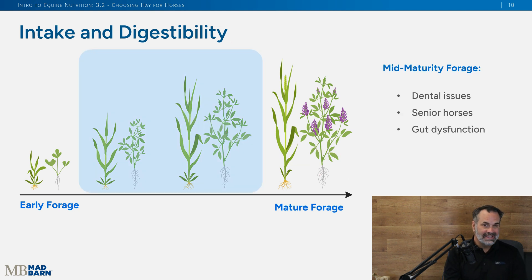Mid-stage forages may be appropriate for most horses, and especially for horses that might be having dental issues — such as senior horses who may be missing some teeth — or a horse that has some gut dysfunction. Those mid-maturity forages may be more appropriate for them.